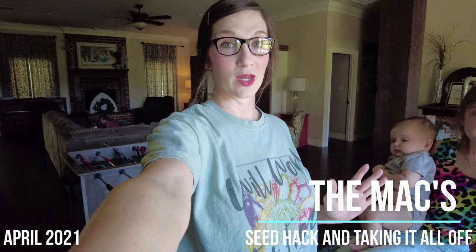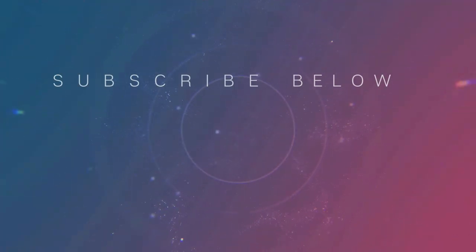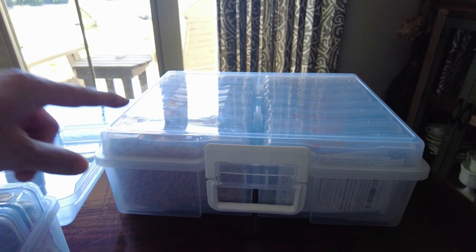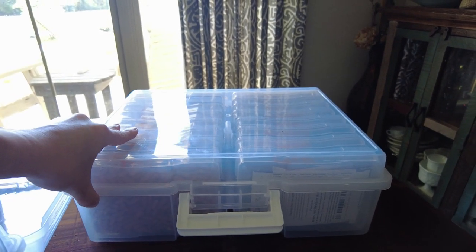I don't know why it has taken me this long to get organized with my seeds, because in the past it has been so hard to find what I'm looking for. It typically looks like a box with everything thrown together. These little cases can be found on Amazon — we'll link those in the description, and if we don't post the link, somebody just remind us. We have a bad habit of doing that.